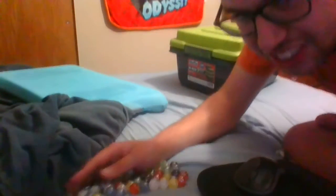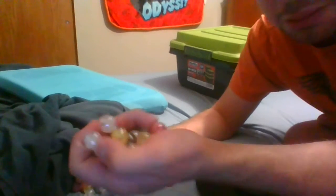Marbles are pretty fun. I don't even know if they make marbles that much anymore, but they're pretty fun to play with. Let me see my marble collection again here. I don't know if I can show you all of these because there's a lot of tiny marbles.